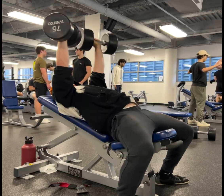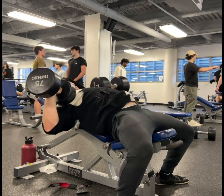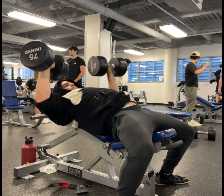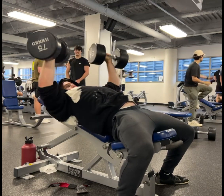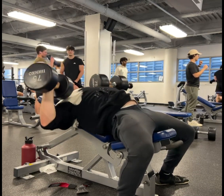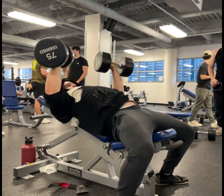The next lift I engage in is the low inclined dumbbell press to target the upper portion of the pecs. I have a slow eccentric component to the lift — I am specifically bringing the dumbbells down all the way to the outer side of the chest, making sure to breathe and brace.